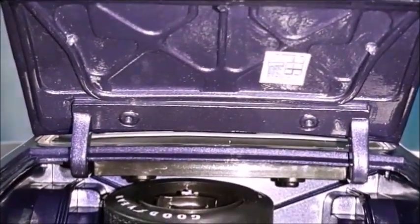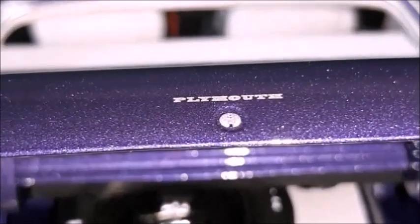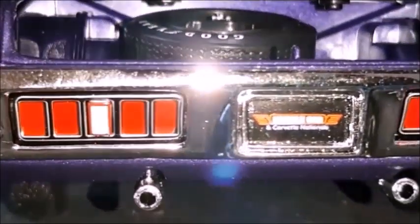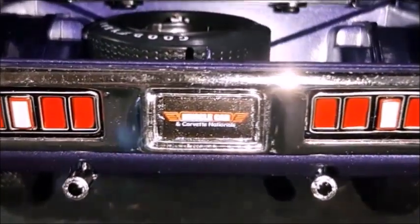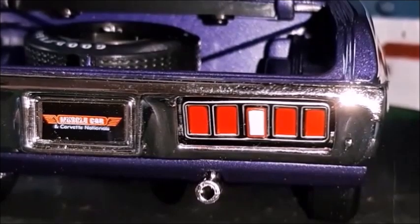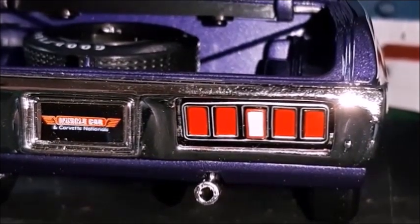The deck lid with jack instructions. Hinges are well made. Plymouth logo and lock. Very nice looking rear with nice taillights, a license plate, dual exhaust, and a bumper with no issues at all. The bright taillight has five divisions with a reverse in the center.